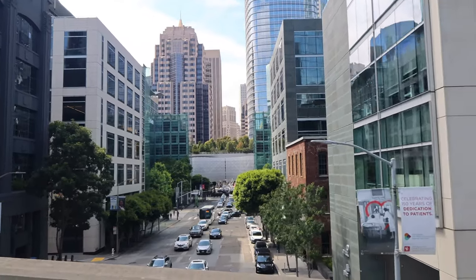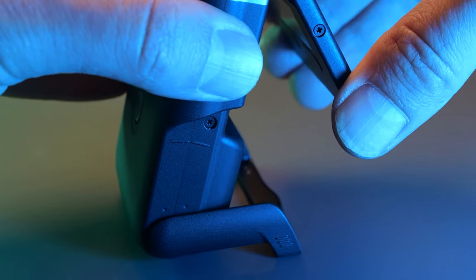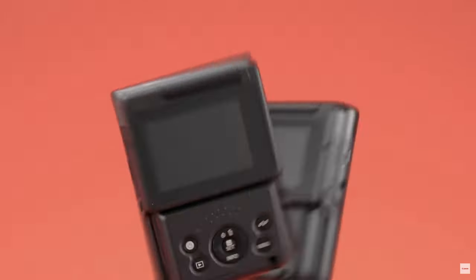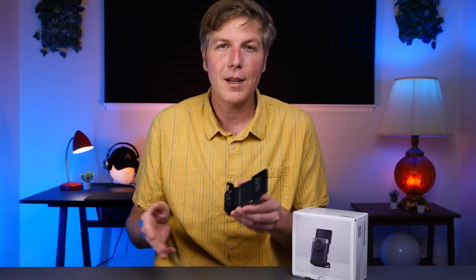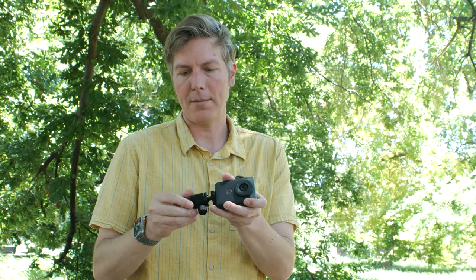One helpful, pretty thoughtful feature is this built-in stand. It comes in handy in a pinch, but I don't really like that looking-up-the-nose type of shot that this stand kind of promotes. So you gotta get a real tripod or something to that extent, and it'll come in handy with the thread mount located on the bottom — super easy to connect it to any type of accessory you got. I would definitely recommend getting one of these ball head attachments for it.